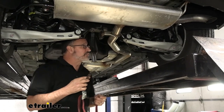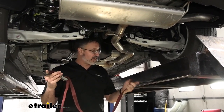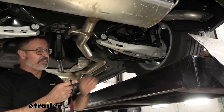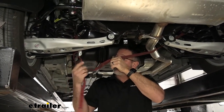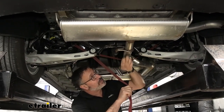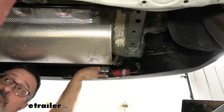Okay, so we're ready to drop the exhaust. We're going to use a cam buckle tie-down strap. Locate your coil springs on the back and link up right to those, come under your exhaust, go over to the other side, and tighten that up. That will allow us to bring the exhaust down in a controlled manner.